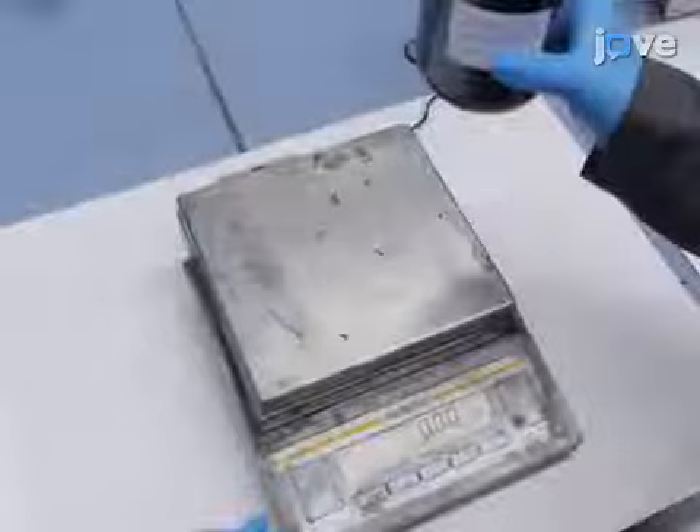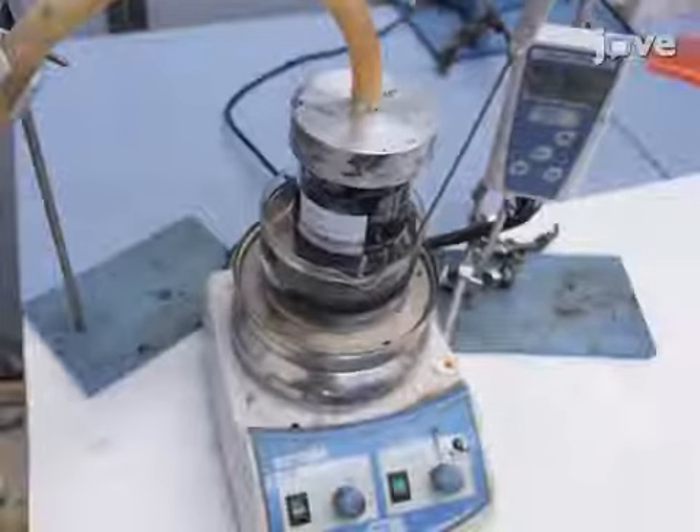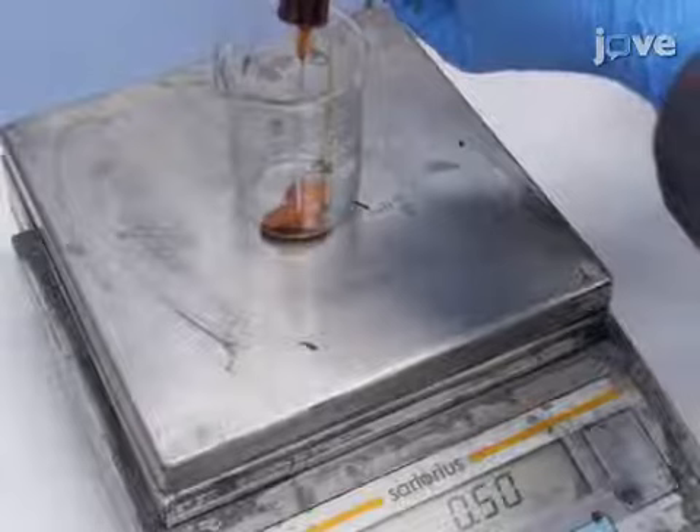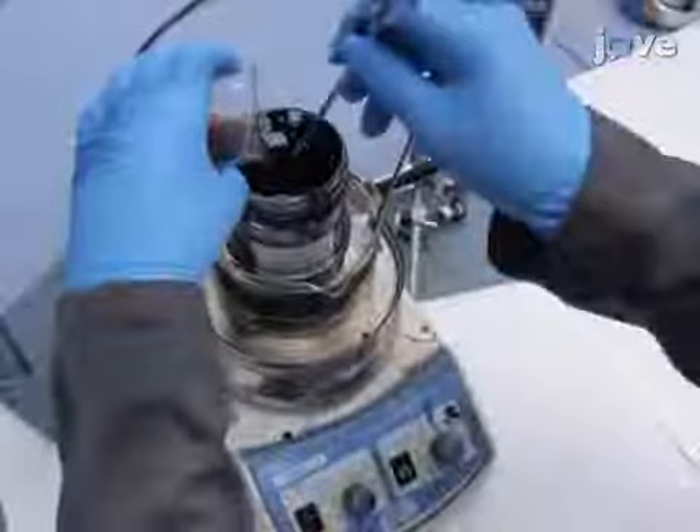After dispersion, weigh the mixture. Heat the mixture to 80 degrees Celsius while stirring, and then place the mixture under vacuum. De-gas the mixture while stirring for 15 minutes. Weigh out the hardener in a 100 to 23 weight ratio of DGEBA monomer to hardener. Remove the mixture from vacuum and stop magnetic stirring.